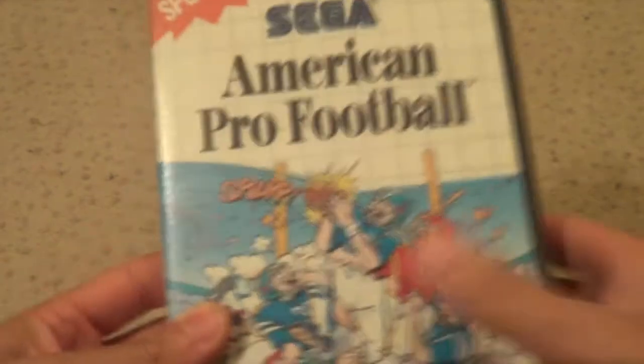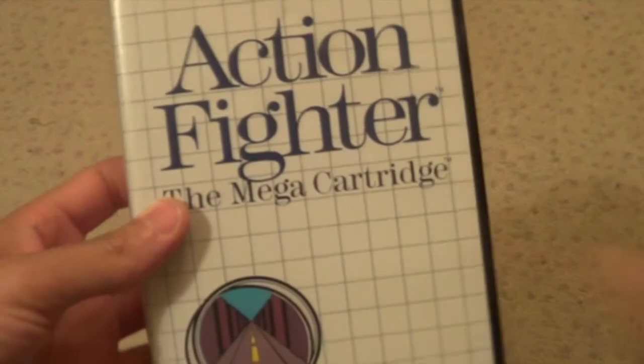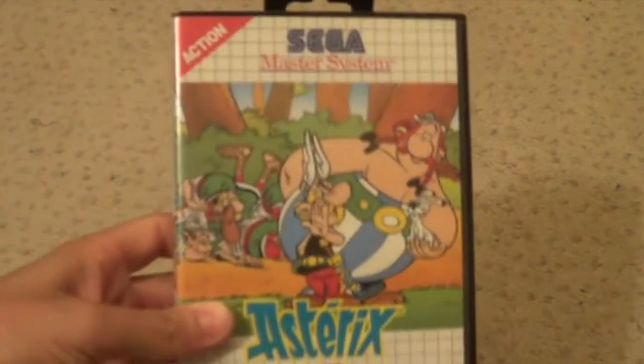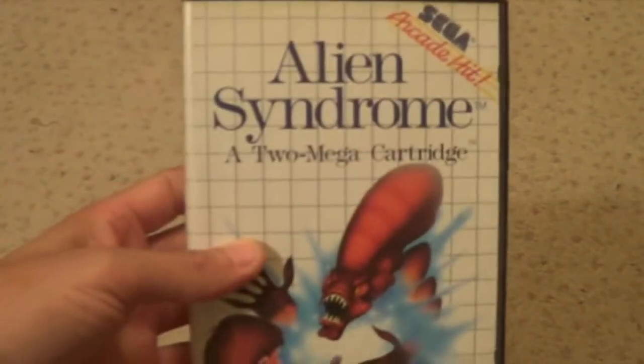American Pro Football. Aztec Adventure. Action Fighter. Alien Storm. Altered Beast - Power up. Arcade Smash Hits. Asterix and the Secret Mission. Alex the Kid the Lost Stars. Alex the Kid in Shinobi World. There's a standing asterisk. Aerial Assault. Alien 3. Alien Syndrome.